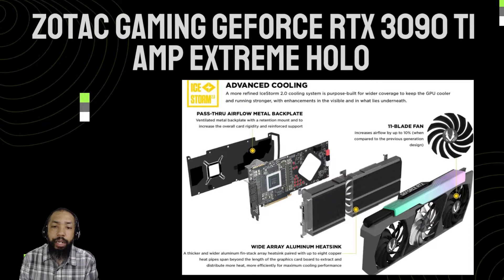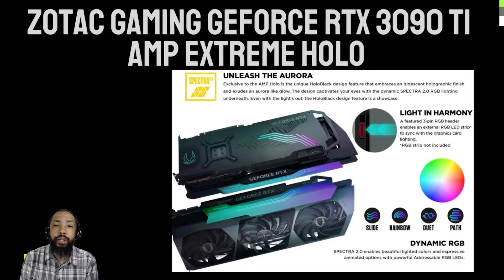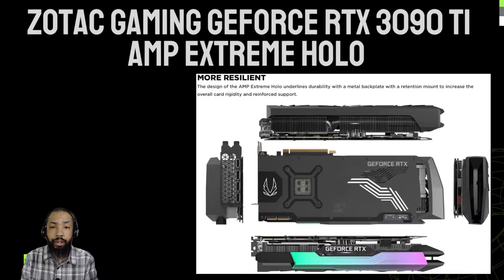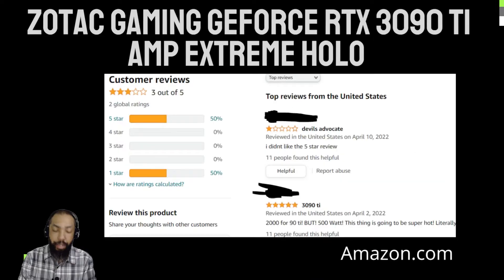Each of the 84 streaming multiprocessors of the GA102 silicon are enabled on the RTX 3090 Ti. This works out to 10,752 CUDA Cores, 84 RT Cores, and 336 Tensor Cores. The memory subsystem sees an upgrade as well, with 21 GB/s GDDR6X memory chips instead of the 19.5 GB/s ones on the RTX 3090. The new chips enable a memory bandwidth of over 1 TB/s, up from 954 GB/s on the RTX 3090. Memory size remains the same at 24 GB.